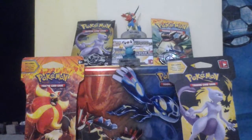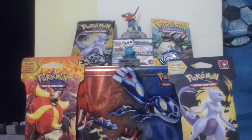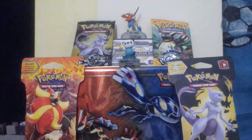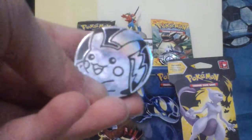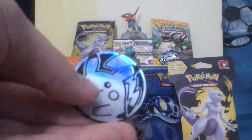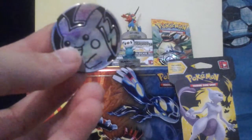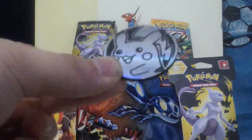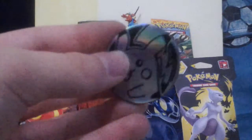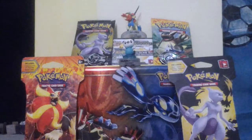We got two more coins - these are new. It's this awesome Pikachu coin. The last one is an old one, so why not just show it. That's Pikachu - nice and shiny right there.